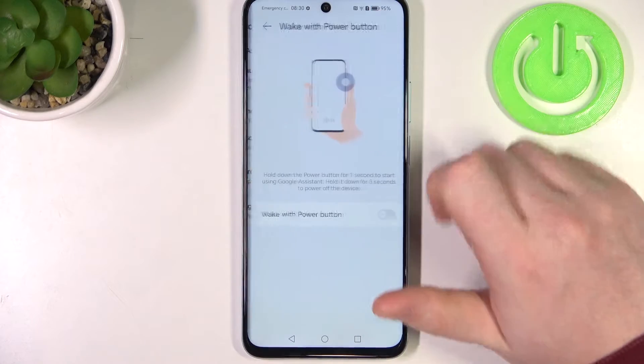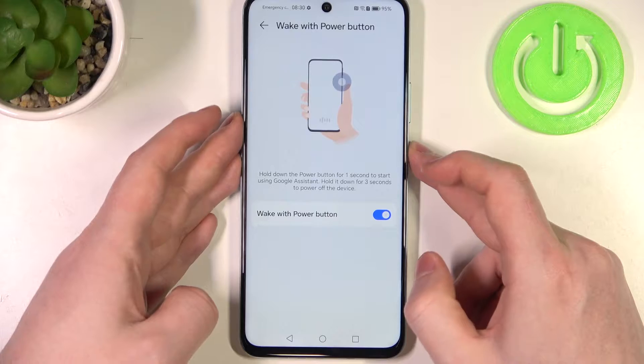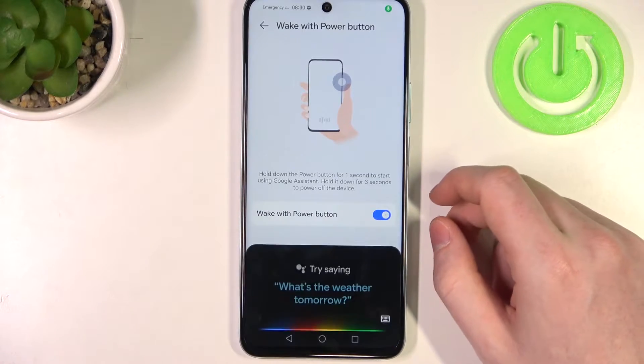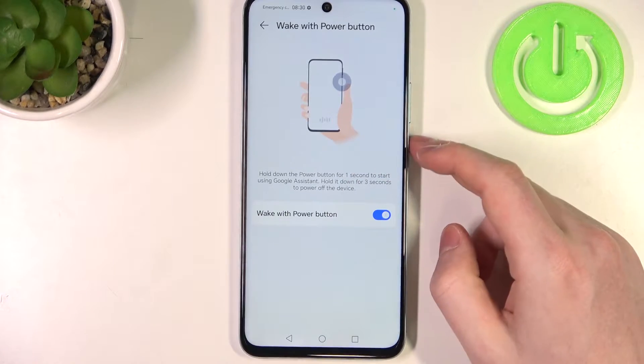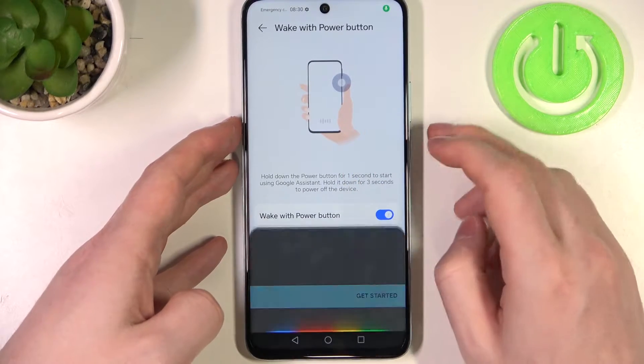First one being Google Assistant. Here you'll be able to launch it with your power button by holding it for around 1 second. And if you want to shut down your phone or maybe restart it, then hold it for around 3 seconds.